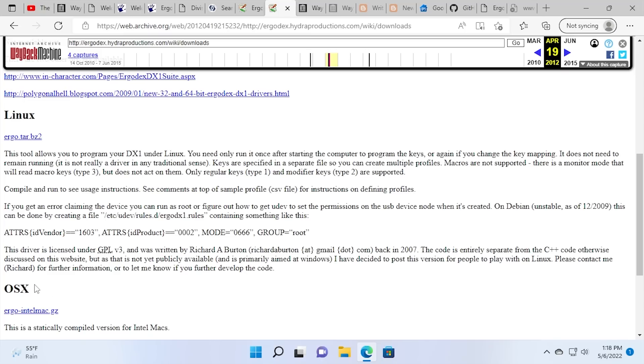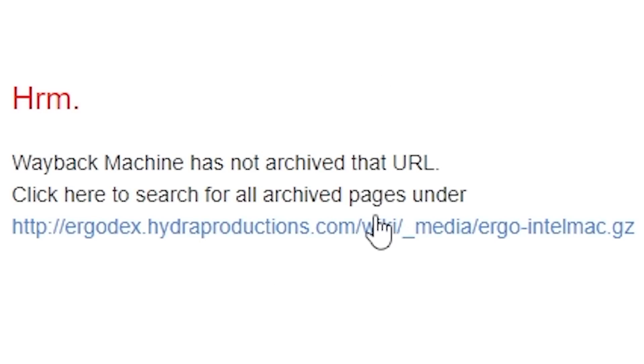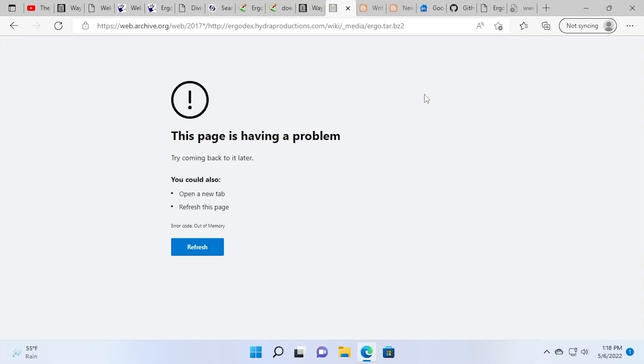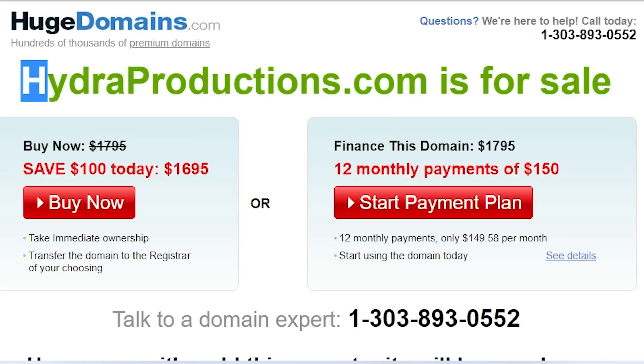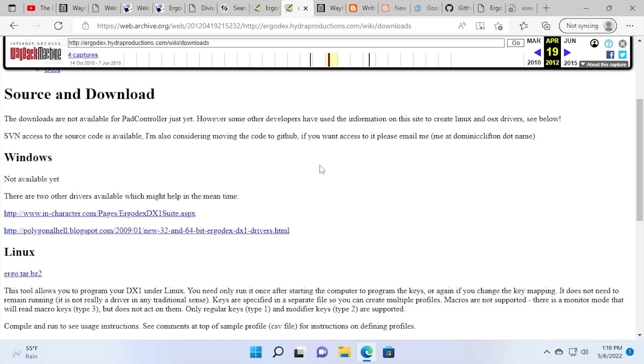Unfortunately, the Linux and macOS 10 drivers may have been lost to time because the Wayback Machine does not have either of those download links archived. The Mac one just doesn't have it archived at all. They technically have the Linux one archived, but the only snapshot is a redirect that takes you to a domain registrar's parked page. So they have that in common with Ergodex — the website just went dark. But luckily, Windows drivers were released and we still have access to them today.